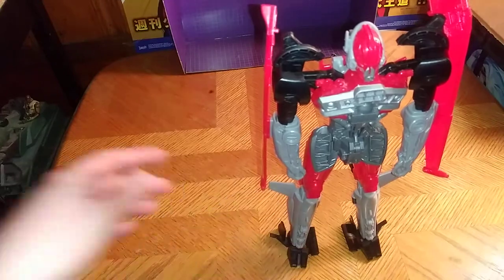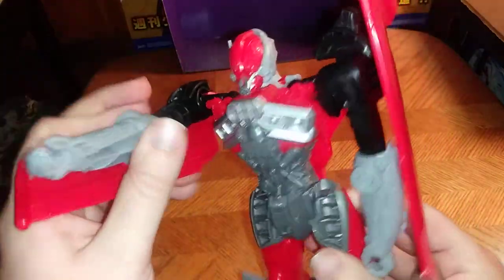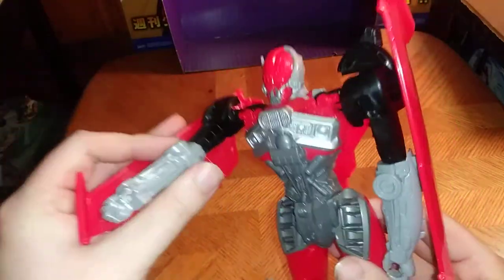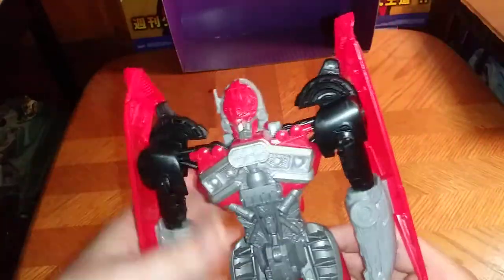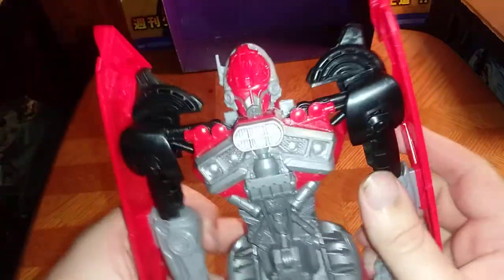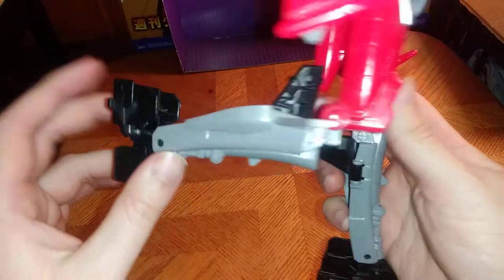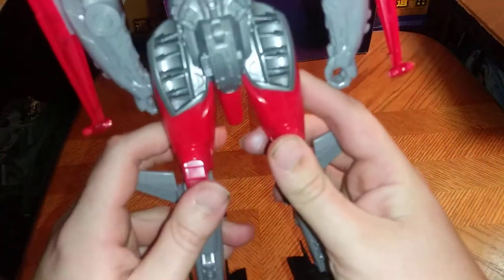As soon as I can get these things to plug in properly, otherwise she can't stand on her own. And I managed to get her standing. That's pretty neat. It's not a bad robot mode. No elbow articulation, but you do get some swivels on the arm joint, which is pretty neat. I do wish the arms were a little bit more poseable. But for the figure, it looks pretty well painted and sculpted.